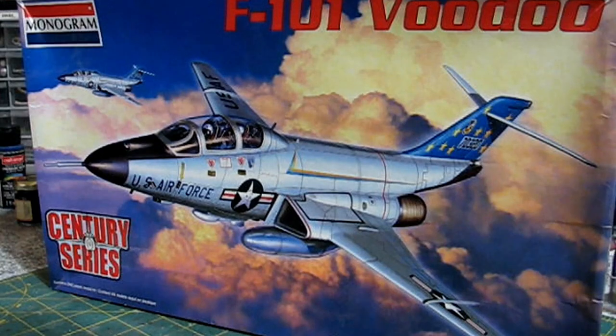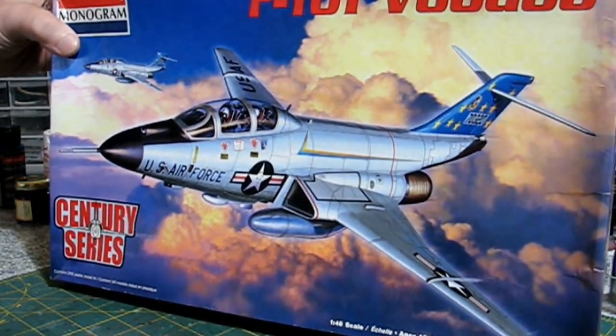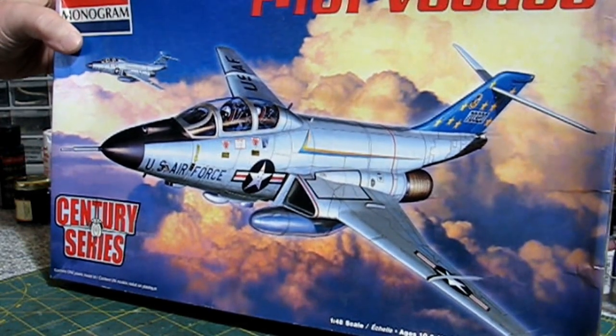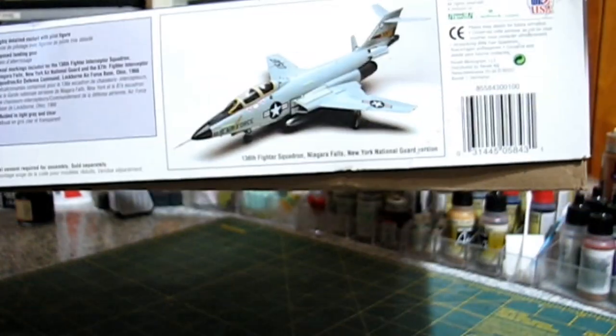This is 1/48th scale. It's got 110 parts. As you can see, it's the Monogram Century Series. It's a really nice kit. I never really looked at it until now and it's really pretty nice. It's got two pilots in it, and it's got all the really nice paneling detailing. It's just not a bad kit — really pretty nice.